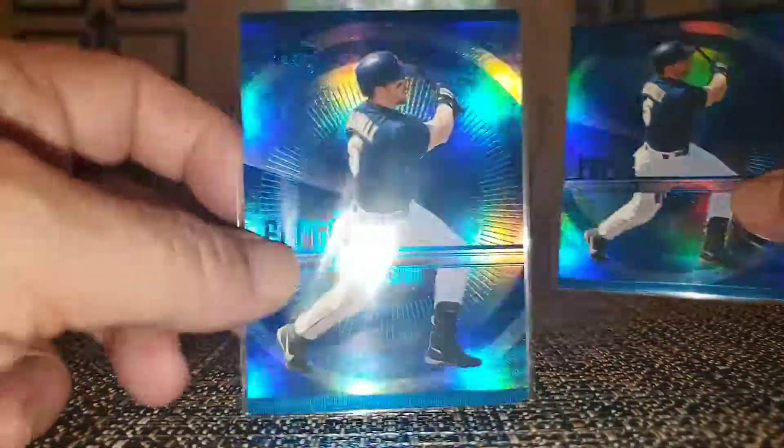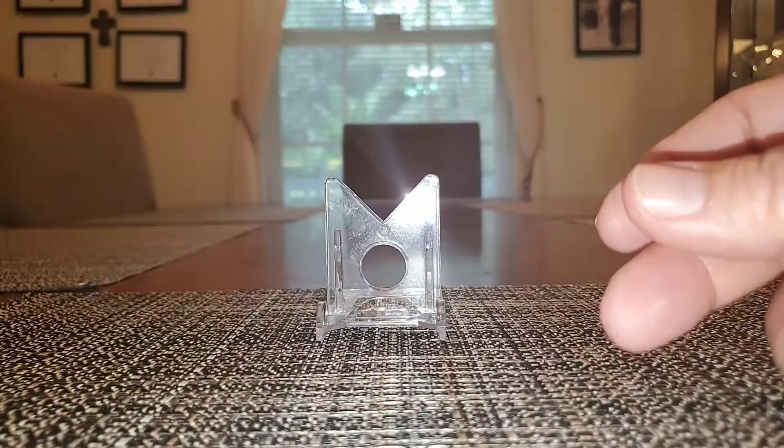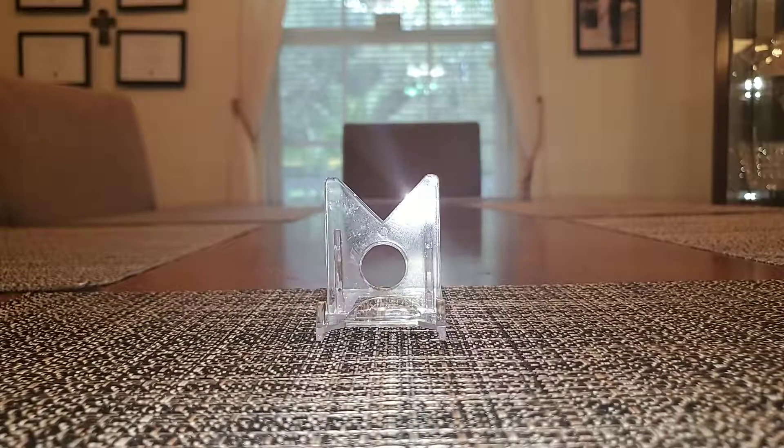One of them was already in my cart and I saw it again and purchased it again. I did that actually a few times in the cards I'll be showcasing today.